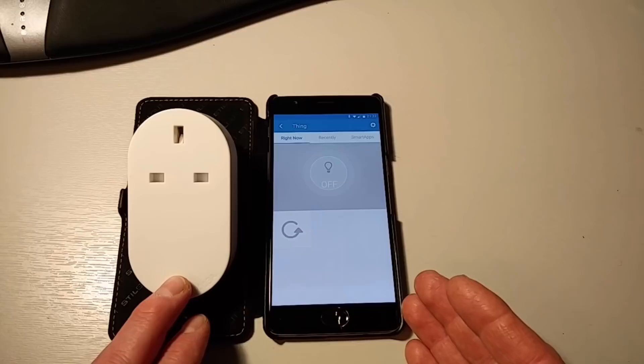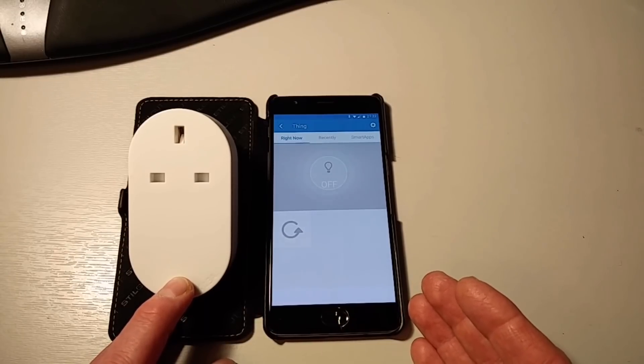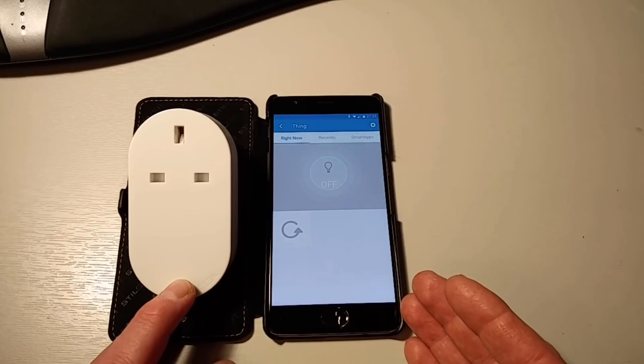And we're back with IKEA's Tradfri wireless control unit, otherwise known as a smart socket. One thing I just need to say is that there is a little white LED that comes on when the socket's on and goes off when the socket's off. So hopefully you've seen that it is possible to connect the Tradfri smart socket into a SmartThings environment, and as mentioned, it's processed locally — no going to the cloud because it's a Zigbee switch. At nine pounds, they're pretty much a no-brainer compared with the 40-odd pounds for an official Samsung SmartThings smart socket. There is no power monitoring, so just bear that in mind.